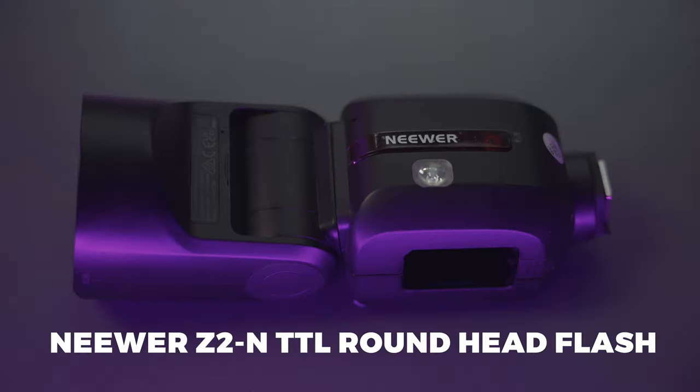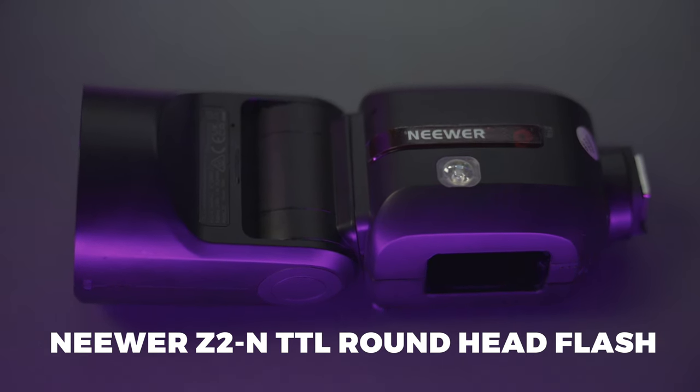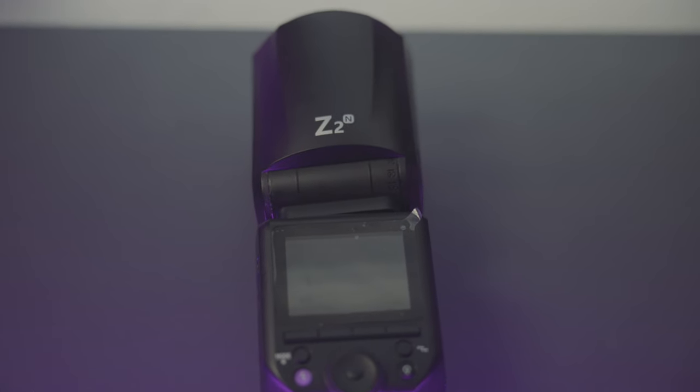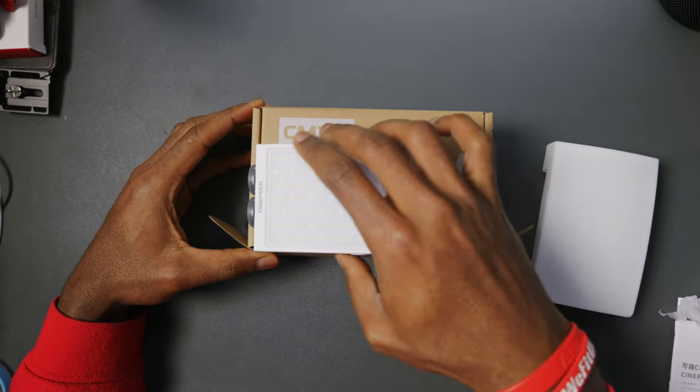For photos with the Z8, I have this Neewer flash, which will be useful in case I'm in a dark place and need to add some extra light while taking photos. This Neewer flash was released not too long ago for Nikon and is going to come in really handy.